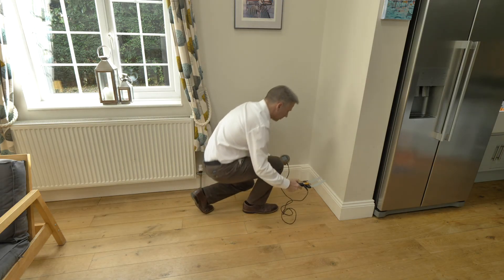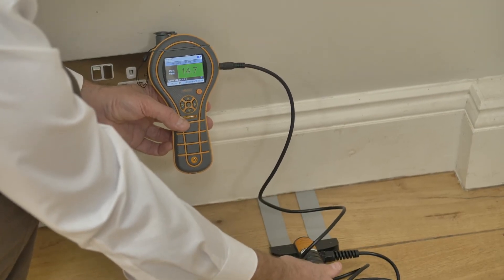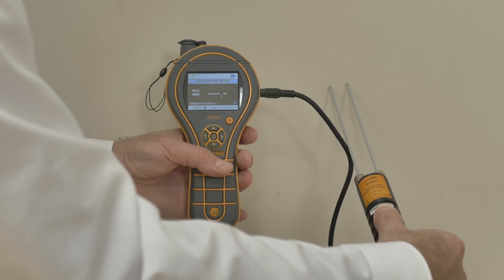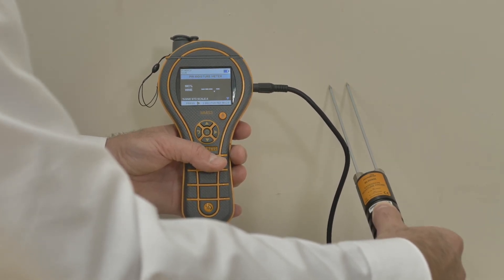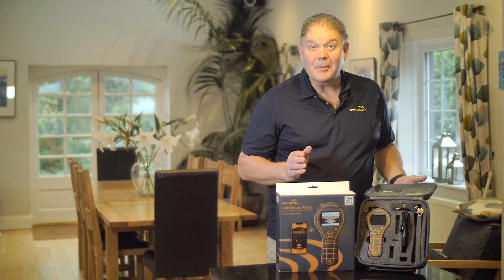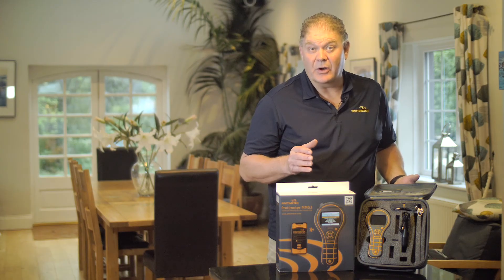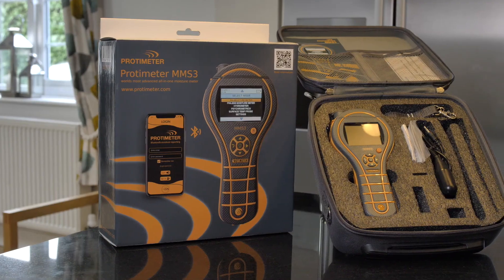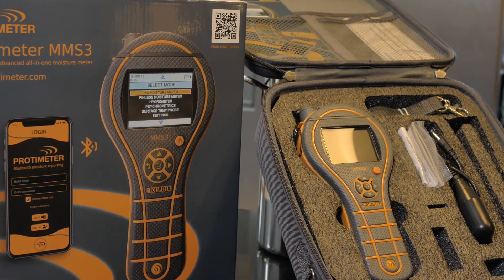Other probes can also be used, such as this probe that allows you to get under the baseboard or skirting board. Accessories such as deep wall probes can be used — these are insulated needles that only measure at the tip and require you to drill into the material. The MMS3 comes in a variety of packages, including a thermoform case as well as hard carry cases with accessories such as hammer electrodes and deep wall probes. You can find all these details on our website at protometer.com. Thank you for watching our short video.